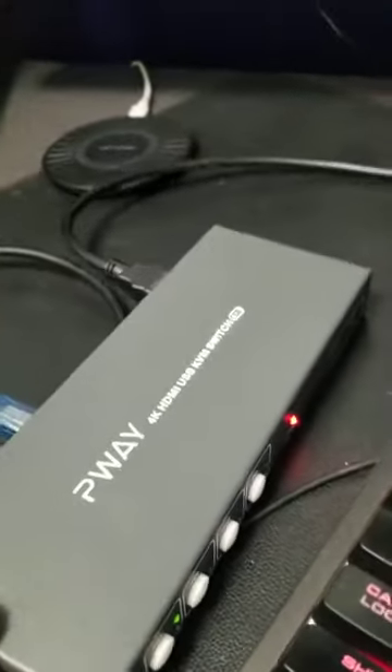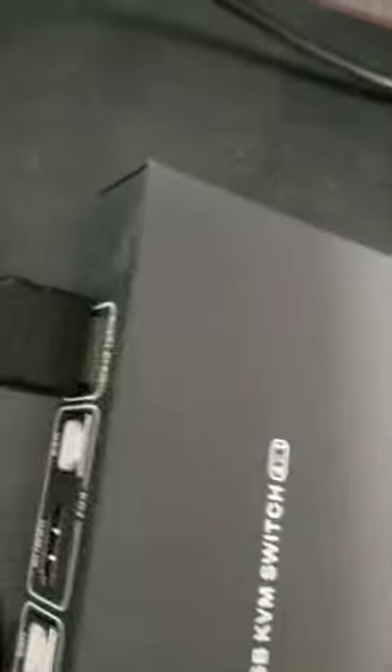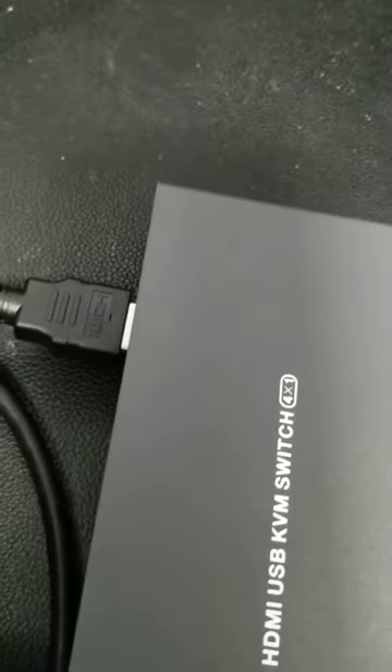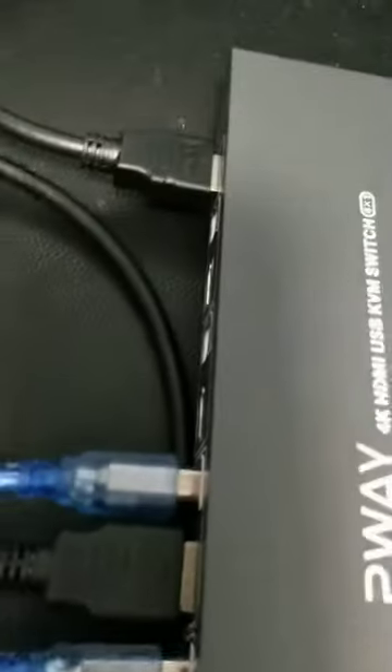Technically you can use one keyboard and one mouse for multiple devices — isn't that cool? I think that's awesome. And remember, this one connector right here is connected to the monitor.